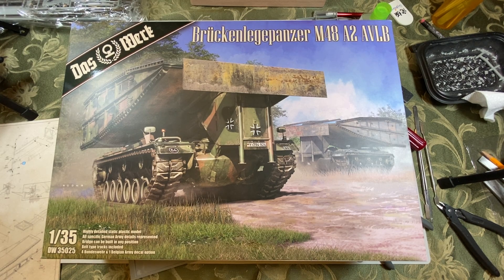One thing I was noticing is that there were a few reviews for both this kit and the Dragon M48AVLB that came out several years ago. Based on those reviews, this looks to be the exact same kit down to the instruction layout, and even the sprues look pretty much the same. So this looks like a recast of that kit. This is December 2022 to give you a timeframe.